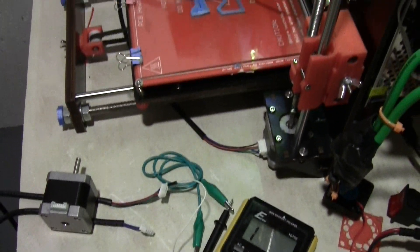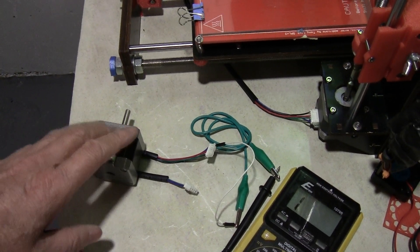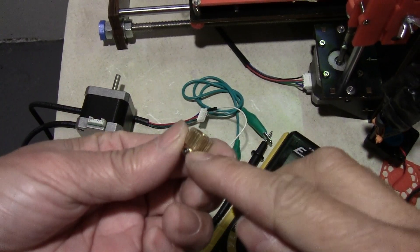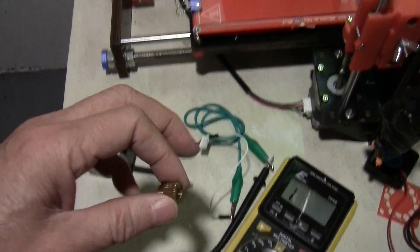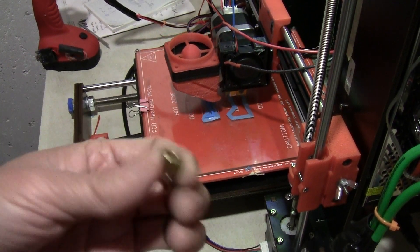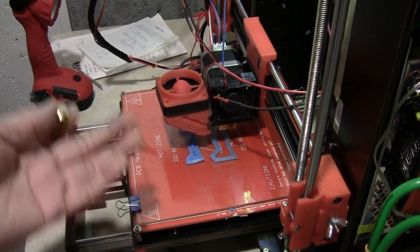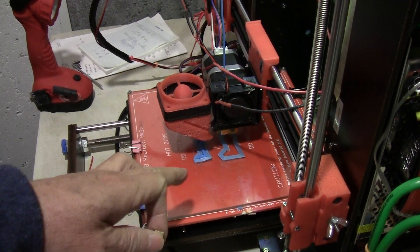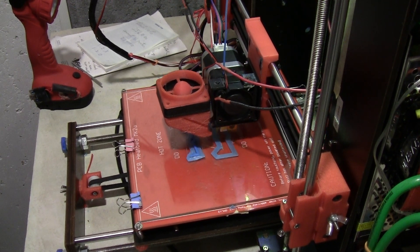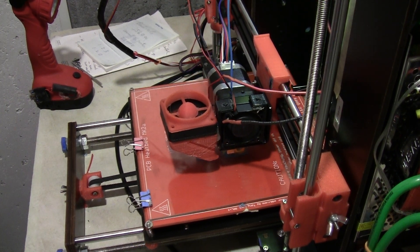I ended up taking the stepper motor from the new extrusion assembly, but the gear wasn't the right diameter, so I used the old assembly and just replaced the motor — that's how I got it working again. Everyone's problem with the printer might be different; there can be ten things that go wrong with it.